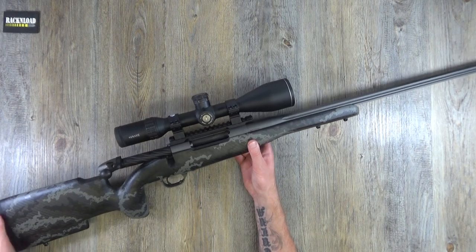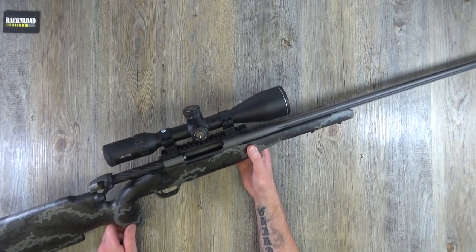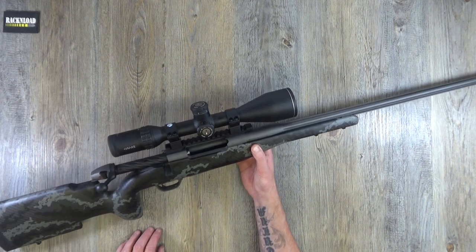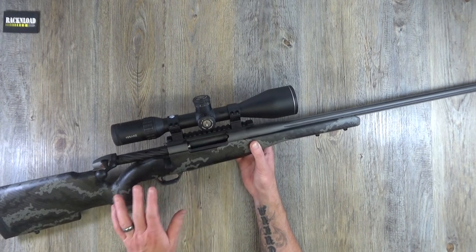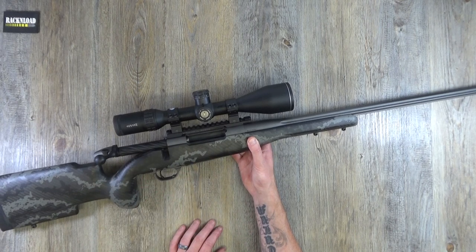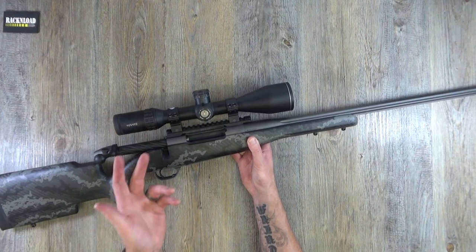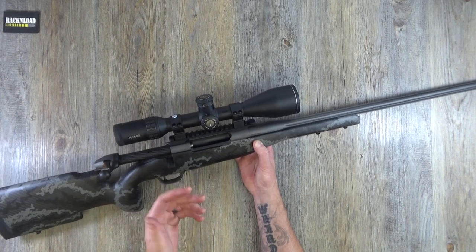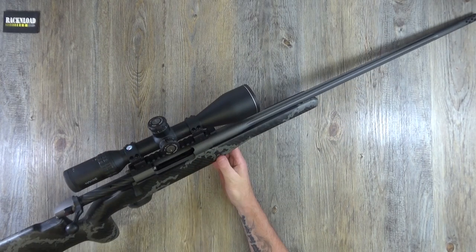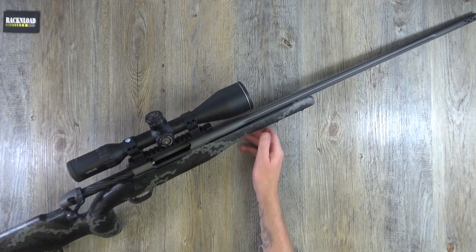Picatinny rail on this rifle — I think it will float everyone's boat. It flows really well with the carbon fiber stock. It's all very contemporary. I think that rail has got 20 MOA built in — it does look like it's sloping a little bit, so it looks like it's got 20 MOA built in.